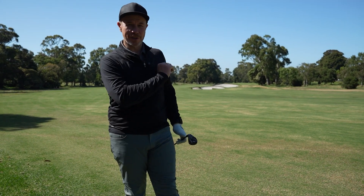I've worked that up with a little bit of a draw, just on the inside of that tree line there. Perfect — it's up near the green. Let's go and see where it's at.